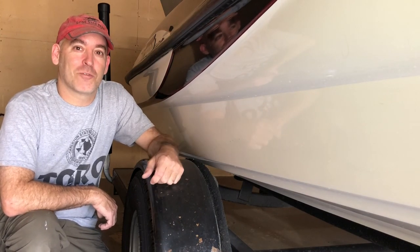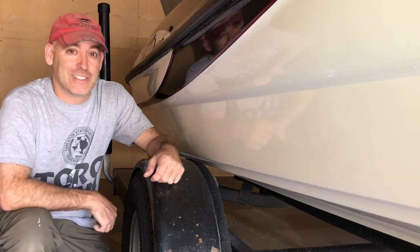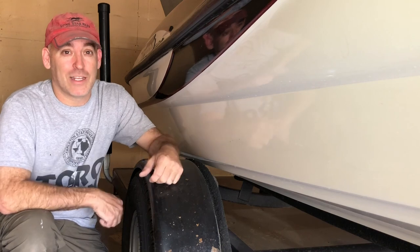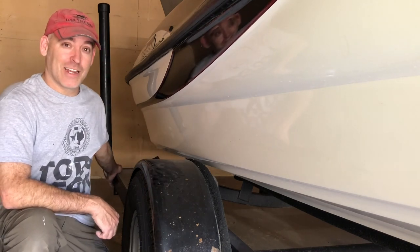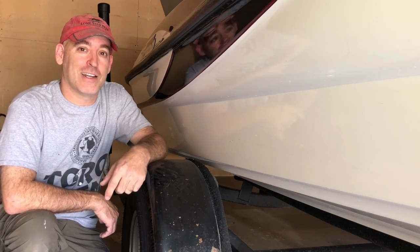What's up YouTube, this is Scott with Freakin Fishing. I got a new tire on my boat trailer. The reason I got a new tire is I had a blowout — it knocked my tail light out and busted it to pieces. So I'm gonna have to replace that, and I'm gonna show you how to do that right now.